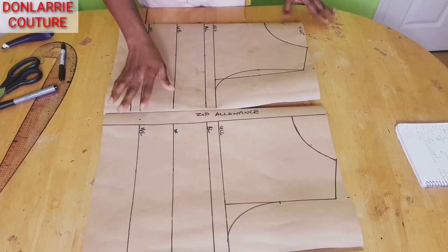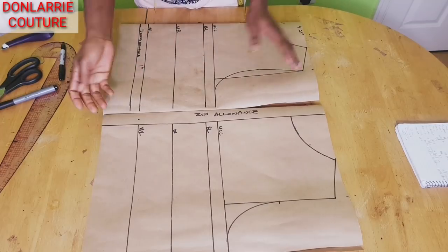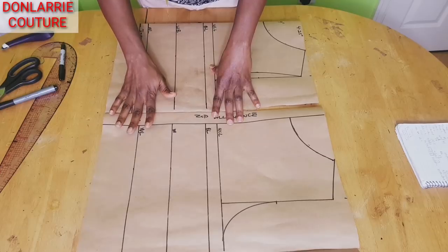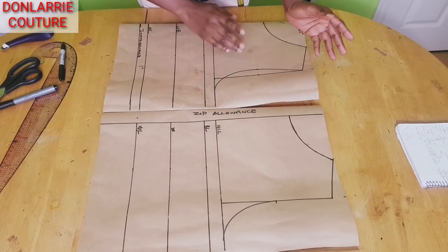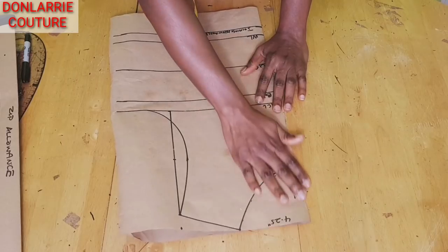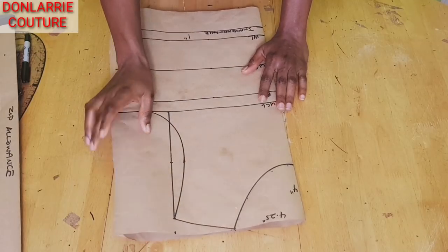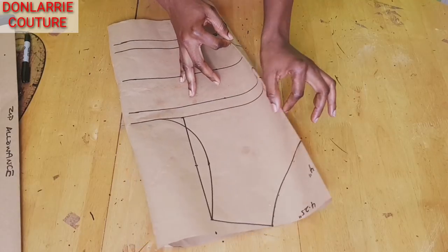We're going to be modifying this pattern to create our one shoulder pattern. As you can see, I have the front and the back basic bodies without the darts. I'll be showing you how to hide the darts and how to modify the neckline. To make your one shoulder blouse, whether you're working directly on the fabric or on your pattern paper, you will need to fold your pattern paper into two, just like I have here.